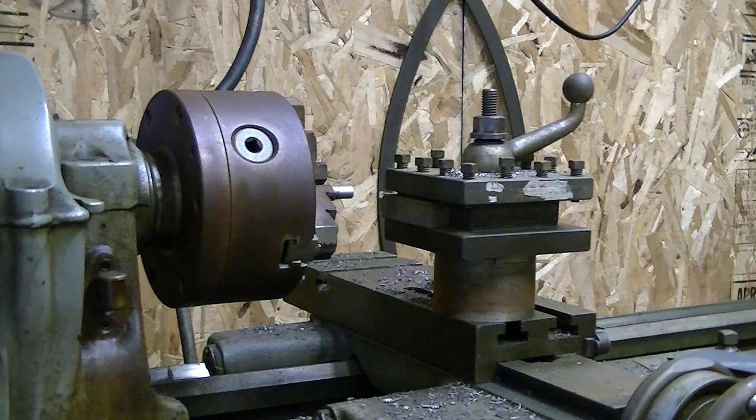So I'm going to turn this thing down, and you might notice — if you can see it — that it's not hitting one side very much in the first few cuts. That's because the 3-jaw chuck is pretty much gone.